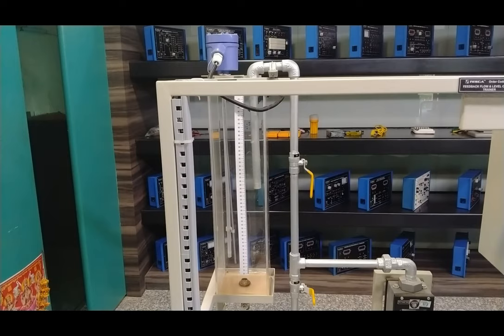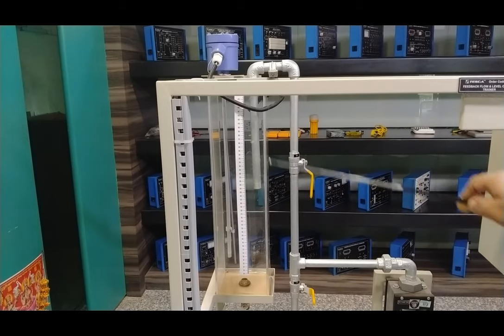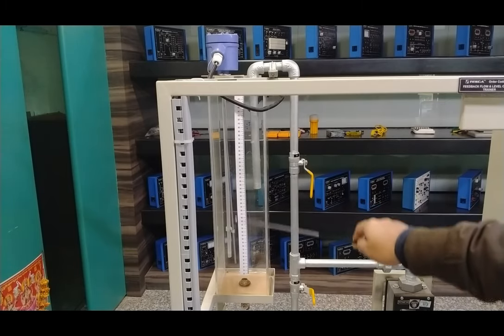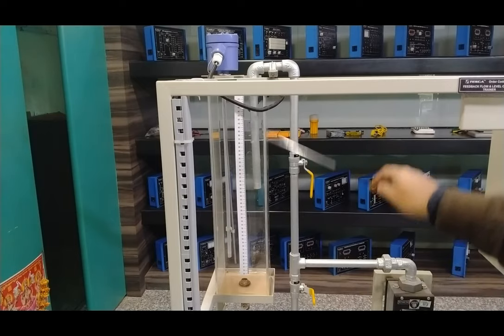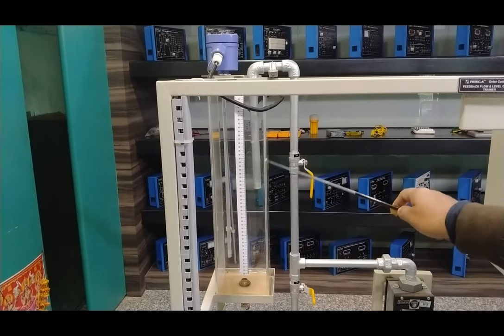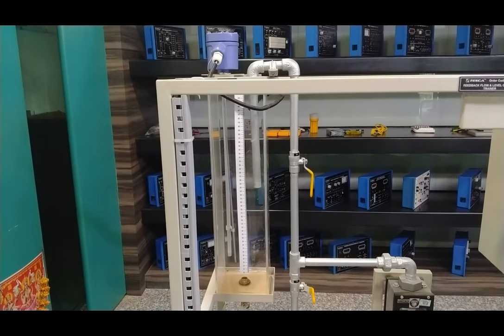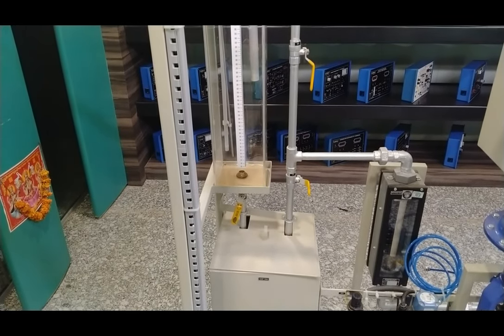This is the level transmitter situated inside the level tank. It is a capacitive-type level transmitter — as the water level changes across the capacitive probe, the capacitance value changes accordingly. The level tank has a capacity of 0 to 500 mm and is made of polypropylene material with a transparent sheet so you can easily see the water level. The water from the level tank is directly fed to the sump tank, which is connected directly beneath the level measurement tank.